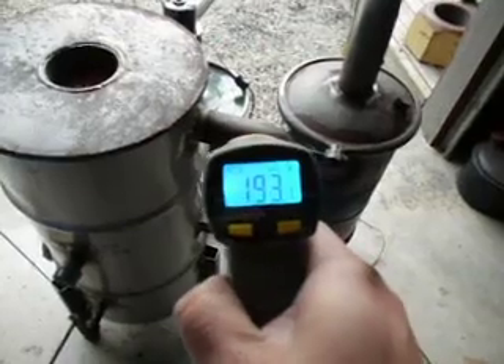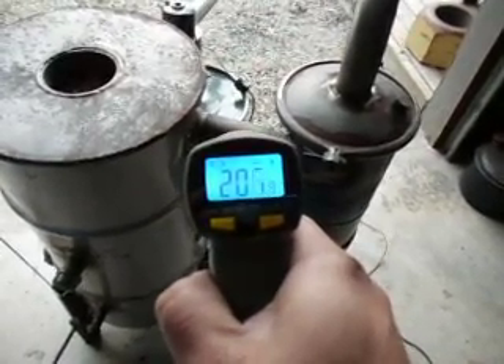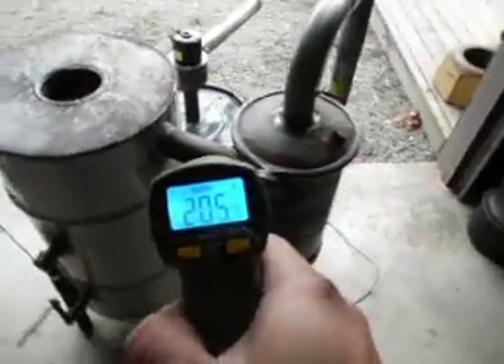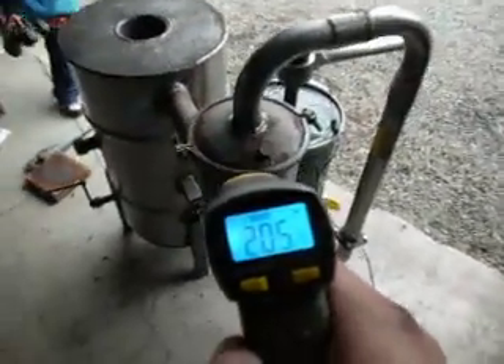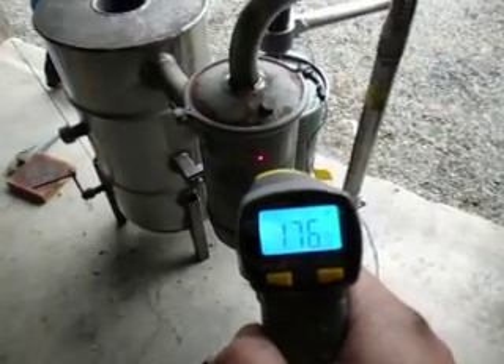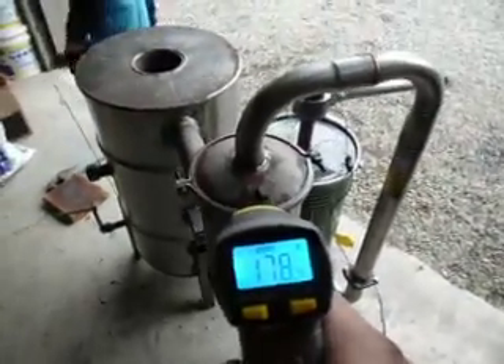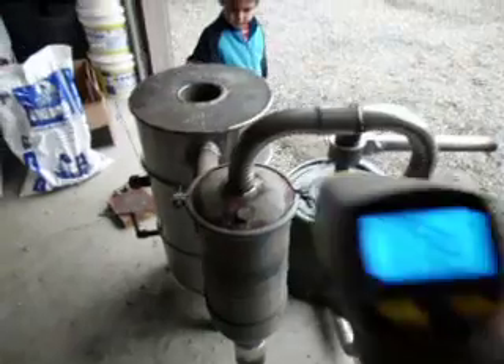We'll come over here and shoot the outlet pipe — outlet pipe is about 200, 205 at the high. Then coming over here, we'll shoot the side of this cyclone filter — 176 degrees.